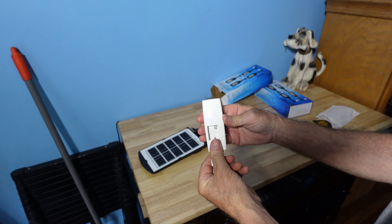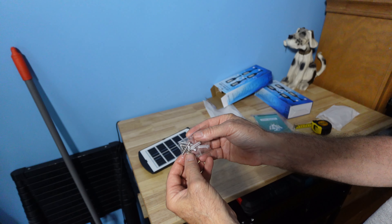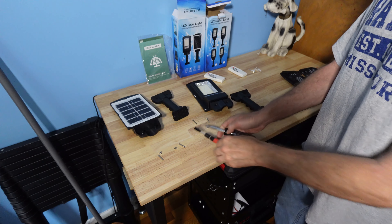Two AAA batteries are not included. You have a hardware kit to hang up and assemble the lights. An optional Phillips screwdriver and a 7.0 socket are needed.